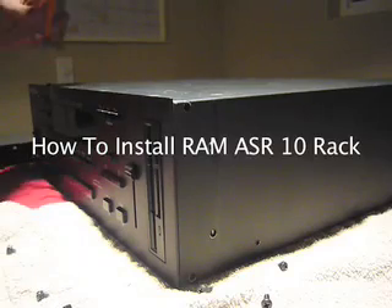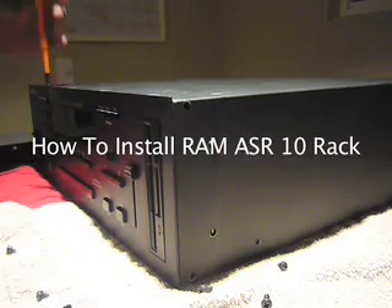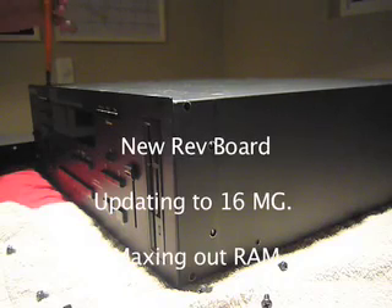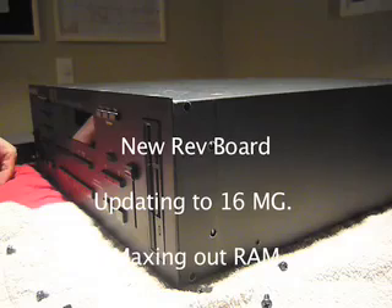All right, what's up? We are going to install 16 megs of RAM into the ASR10 rack mount and we are going to remove 23 screws. Yes, this has the new rev board.